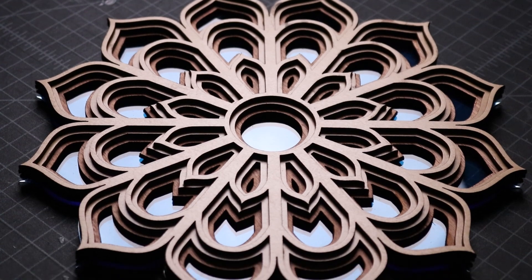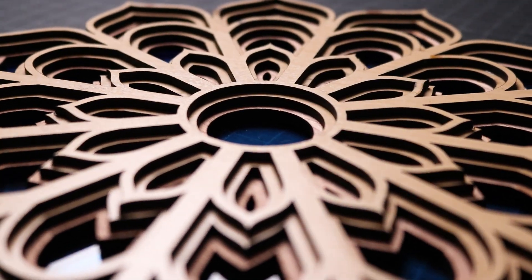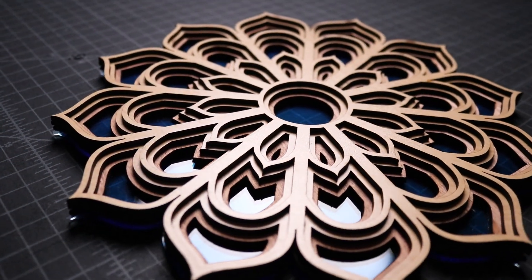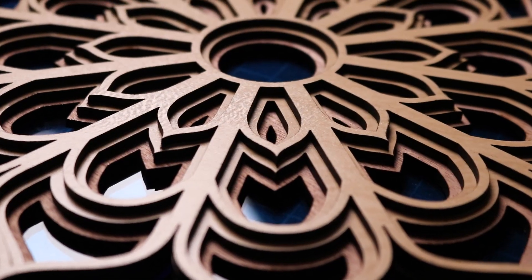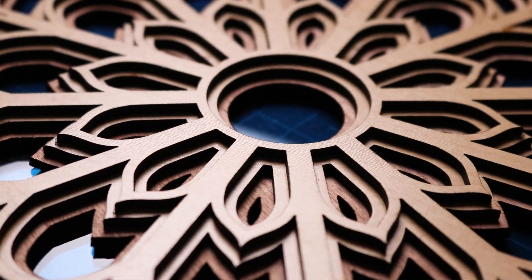Once the glue is dry, the simple flower mandala is complete. The blue acrylic base combined with the wood layers above creates a beautiful art piece that you can display on any wall in your home. If you enjoyed this project, check out my other woodcraft videos and consider subscribing. I'll see you again next week.